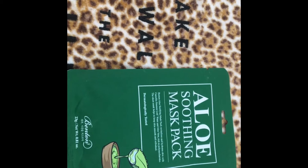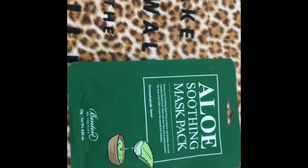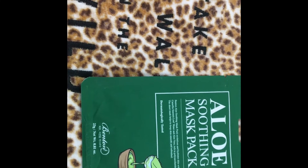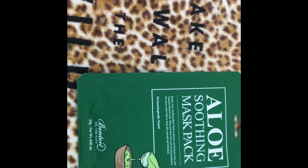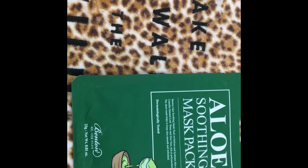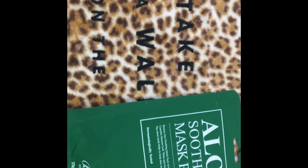Good morning friends and happy Mask Monday. This is the mask I'm going to be using, the Aloe Soothing Mask Pack. I really like it. I got it from Allure in my Allure box — if you watched that video, go back and watch that recent June Allure box.